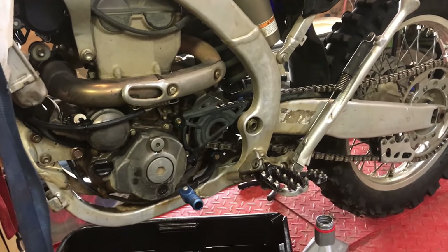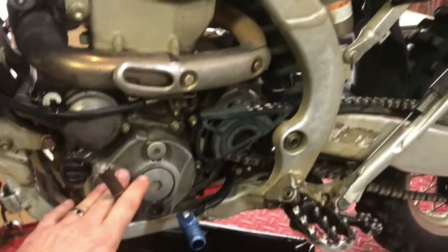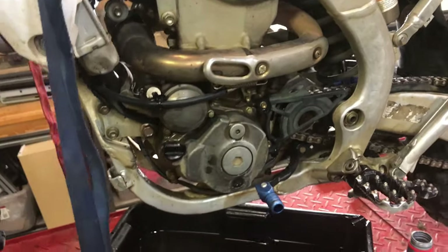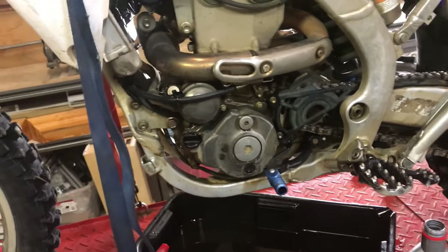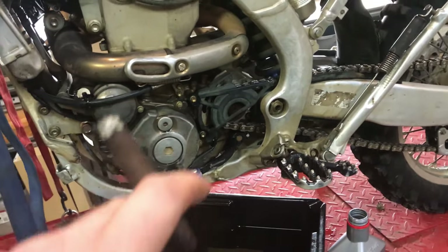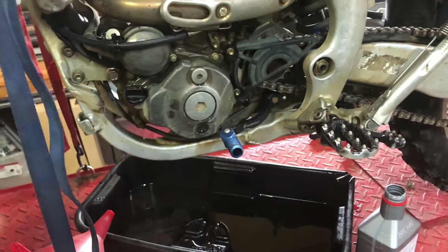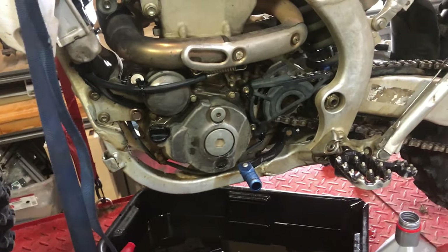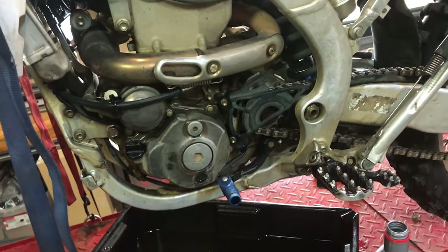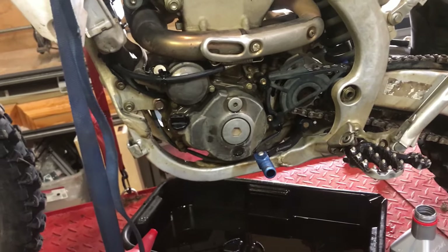Here's my routine — really simple. I change the oil every five hard rides. If I'm screwing around in the yard, that doesn't count. Five hard rides, that's it — I don't do the filters, I don't do anything else. Then at ten rides, that's when I do oil, both oil filters, and the air filter.